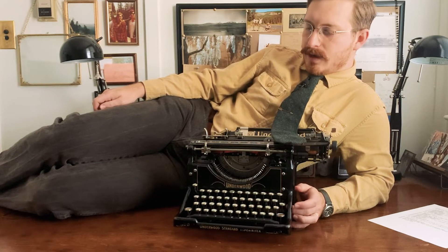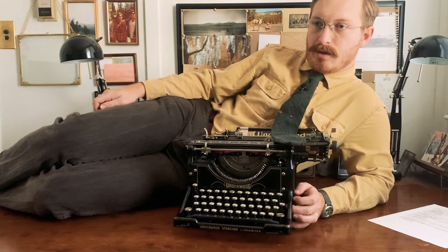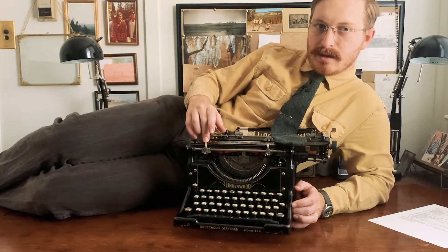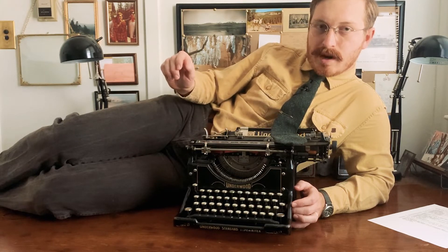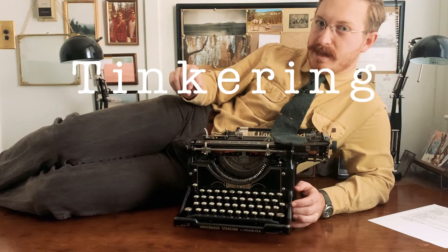Hello. I am here to show you how to use that new typewriter you just bought, or inherited, or were gifted from someone's garage. Typewriters are not that complicated, but they do require some things to know about them, and they take a while to become proficient at. So let's begin.